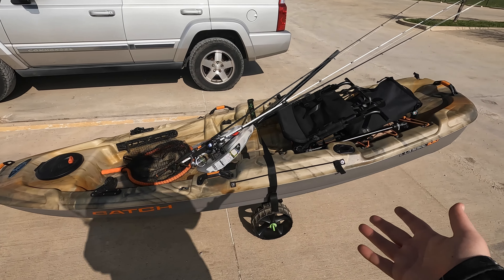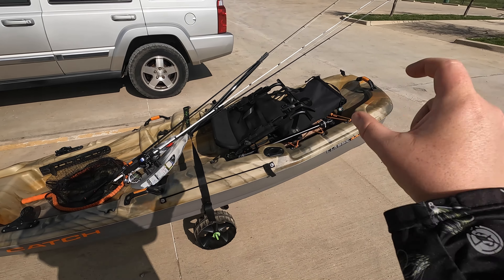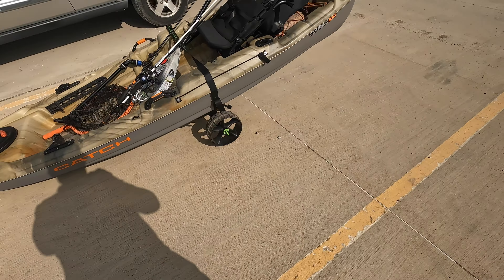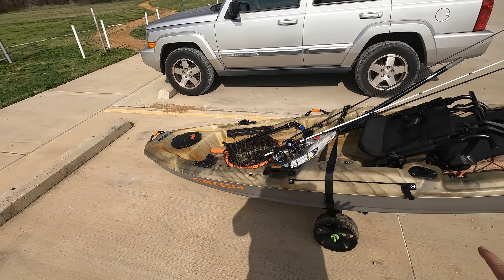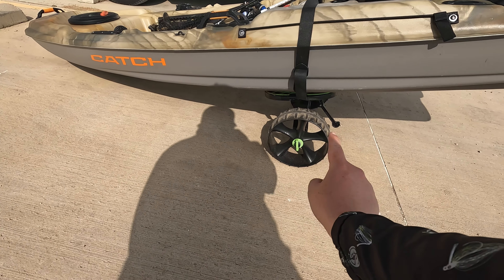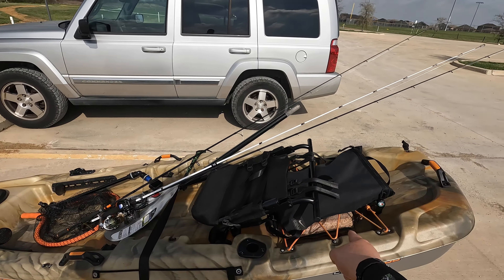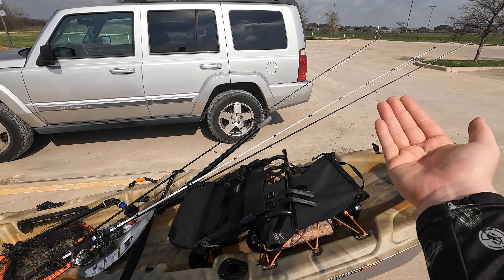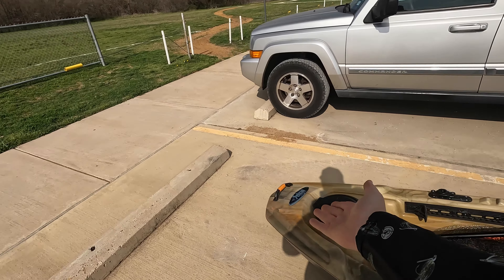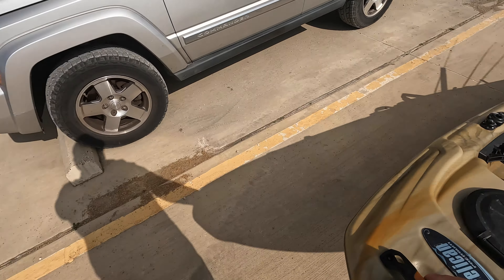We've got it loaded up — not bringing too much stuff today. Three rods, paddle, net, seat, a little bit of tackle. Now we gotta drag it down the trail to the lake. Pro tip that changed towing my kayak for me: get your wheels. These are the C-Tug — I'll have them linked in the description. Put them in the middle of your kayak and load your heavy gear on the back side. That brings the weight down, and when you pick it up, it's just so light — you're barely doing any lifting, just pulling it forward.